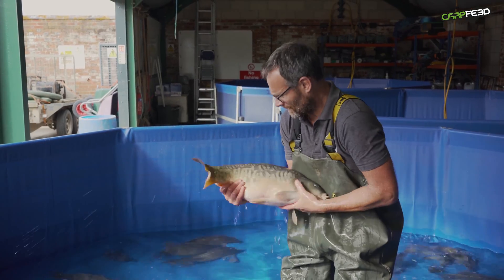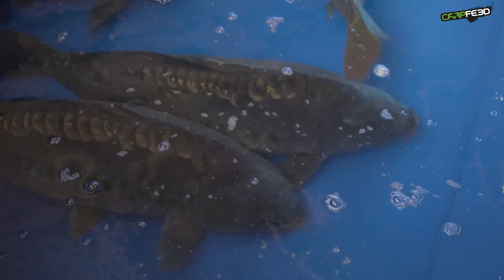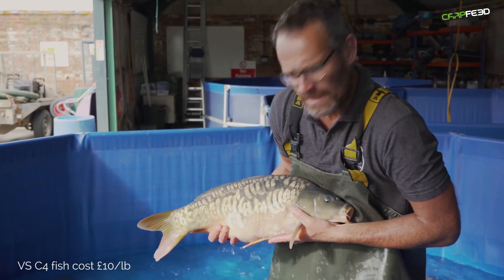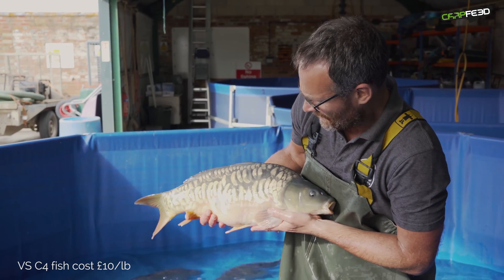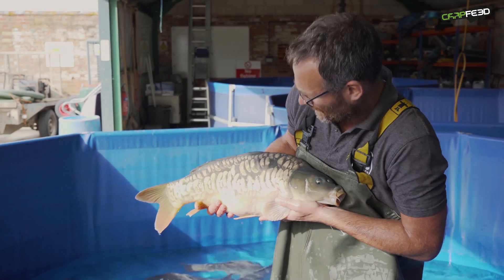Two years further down the line, they've turned into proper little brutes. We call this a C4 — a four-summer carp. Absolute brute. This one weighs about 10 pounds and he's set to become a proper monster of the future.